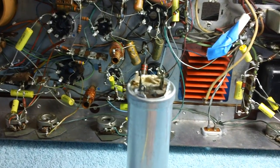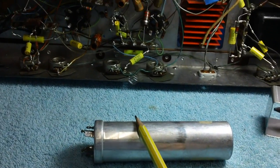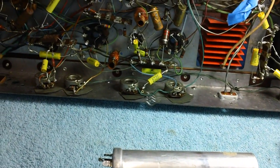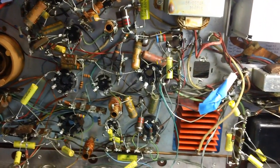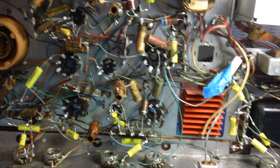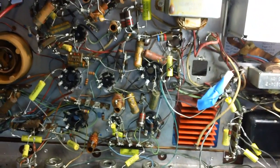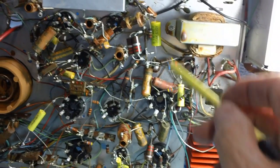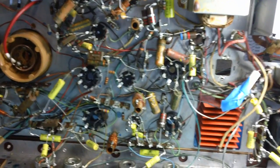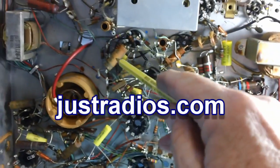I want to make this thing look original when I put it back in. The reason I usually cut the can is whenever I do a restoration, I try to think about the guy or the woman a year from now, 20 years from now, who decides to restore this TV or radio another time. I try to do things to make it easier for that future hobbyist. That's why I make sure all the capacitor values are facing out - not only for troubleshooting purposes but for whoever has to work on this in the future.